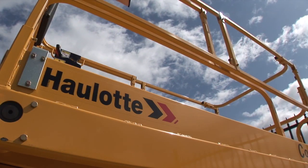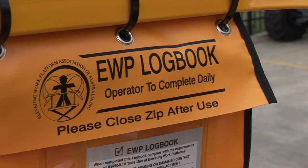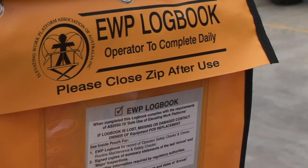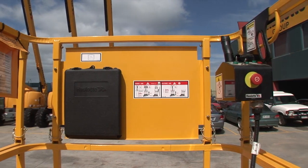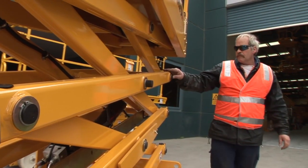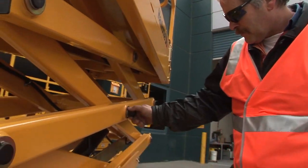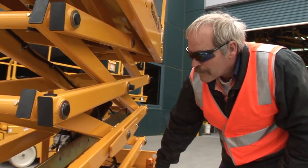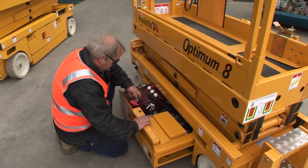All elevated work platforms, including scissor lifts, have a dedicated safety check and maintenance logbook. The logbook is an essential part of the safe operation of the scissor lift and is usually located on the platform in the yellow pouch. Maintenance checks should always be performed in accordance with the logbook and the manufacturer's specifications. Never attempt to use a scissor lift that does not have a logbook.